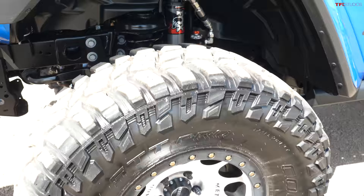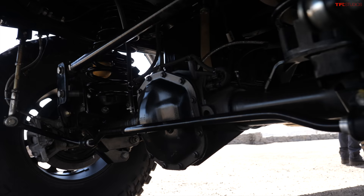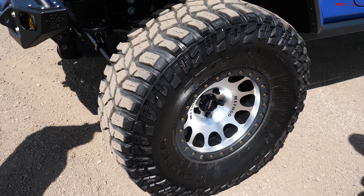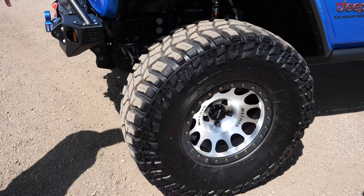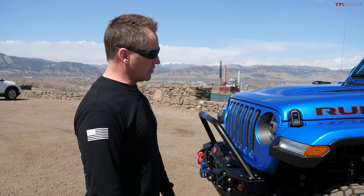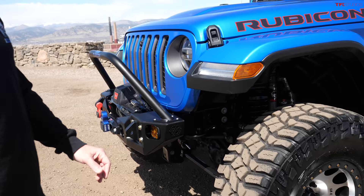I put 37s on - I didn't want to go 40s. First, I don't want to change a 40 on the trail by myself, and it puts more wear and tear on the vehicle too. When you go bigger tires everything changes - maybe even the brakes need to be addressed. With this setup I'm about eight feet tall on 37s with the four-and-a-half inch lift. I still fit in my garage, I can still drive through a drive-thru, and I can still do 90 on the highway. When you put 40s on you might have to trailer it or run lower gearing.